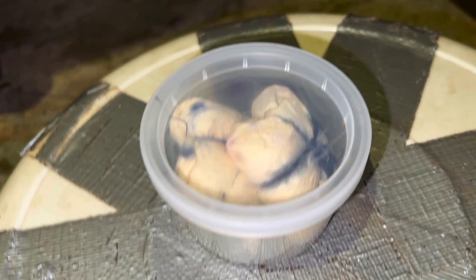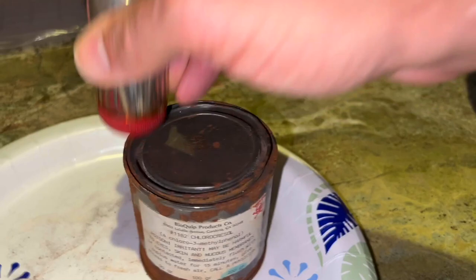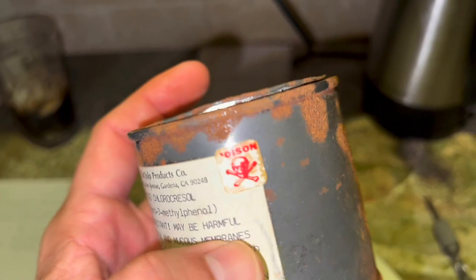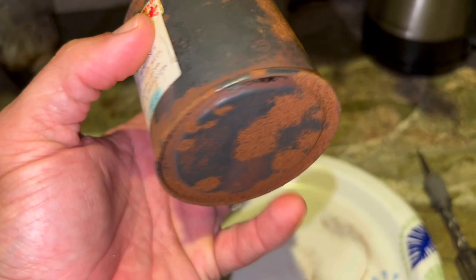Where do you buy chlorocresol now? That is a big question. I know you can get it at various chemical supply stores, but I haven't purchased it myself in 25 years — this is stuff I bought from BioQuip way back in the day, and now BioQuip is out of business. If you know anywhere chlorocresol is available to order, please let me know and we'll share it in future videos. I'm going to make sure this is sealed up so my chlorocresol crystals will last for years to come. As long as I can keep the can from rusting out I should be good.